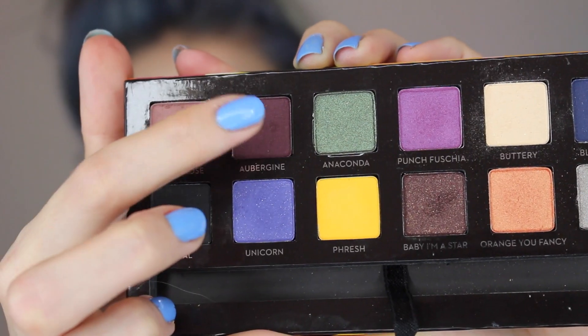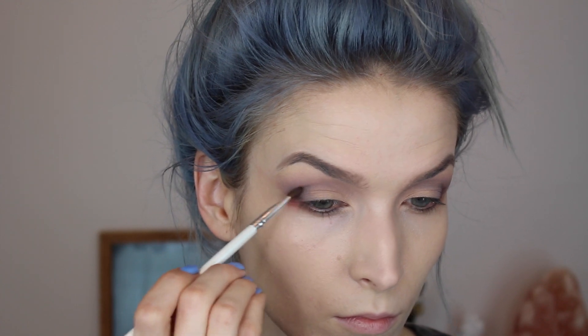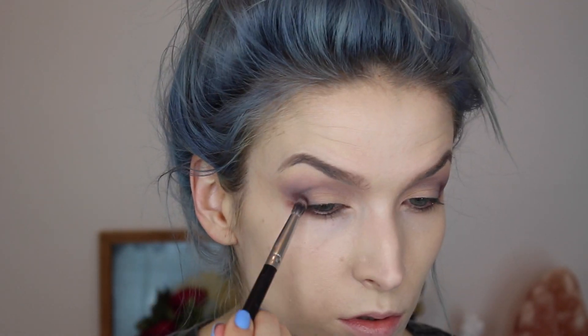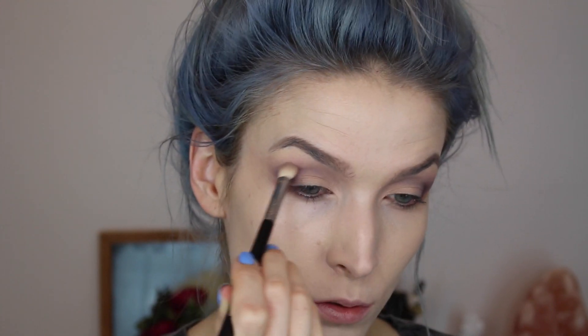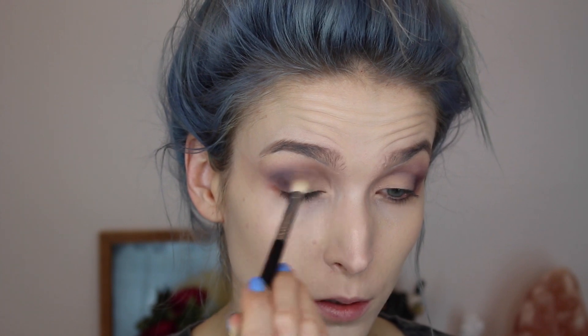Next I'm going to take a Say Yes to Cucumbers makeup remover wipe, fold it in half, and create a sharper line while cleaning up any fallout. Then I decided I wanted a darker color, so I took this Aubergine color and used an angled brush by ELF to put it in the outer corner. I also used another brush to put it in the outer V area and blend it out with my E25 brush, flicking it out and bringing it in.